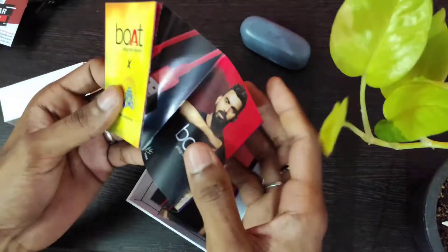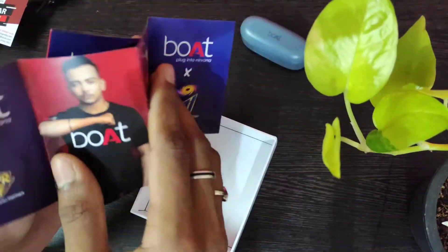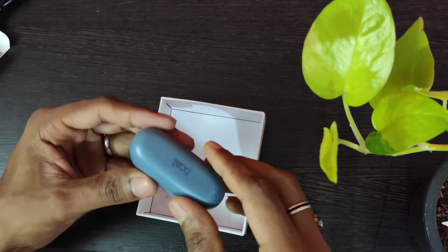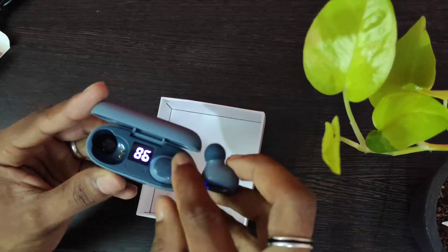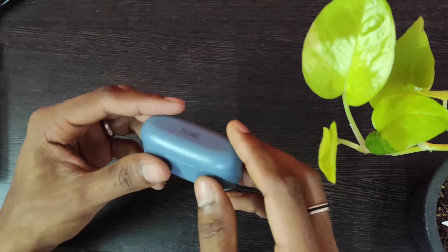There's one more item in the box — I'm not sure what this is, so let's keep it aside. We also get this LED battery indicator on the charging case, which is really nice for this price range.